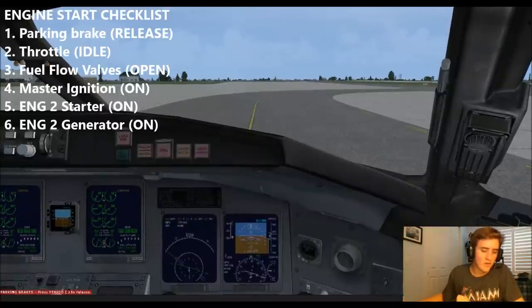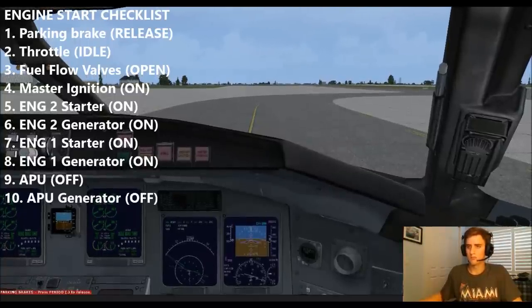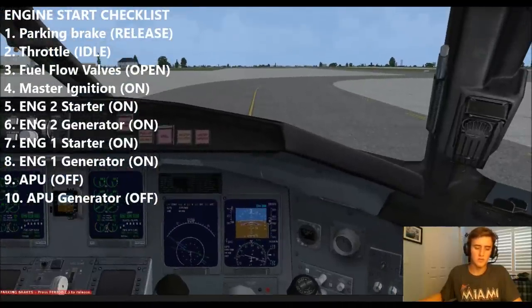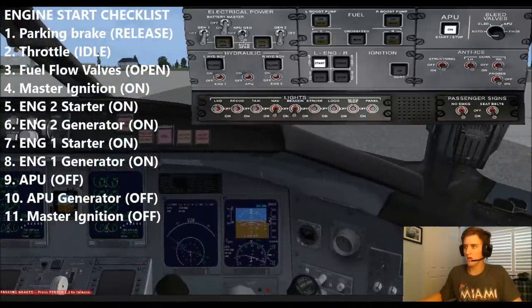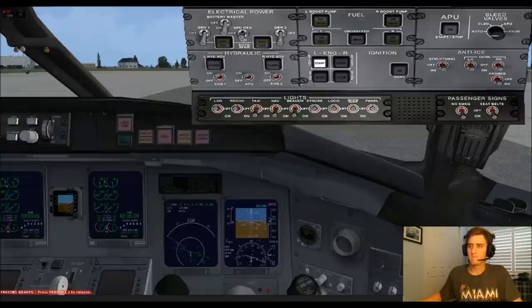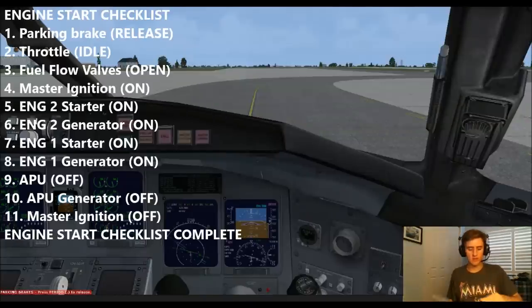Positive start on engine number one — verify generators 1 and 2 both on. Gens 1, 2 — APU disconnected and going off and cooling down. APU generator off, APU off, and master ignition off. Starter is disconnected. Ignition will be continuous for takeoff. Taxi lights on. Engine start checklist complete.